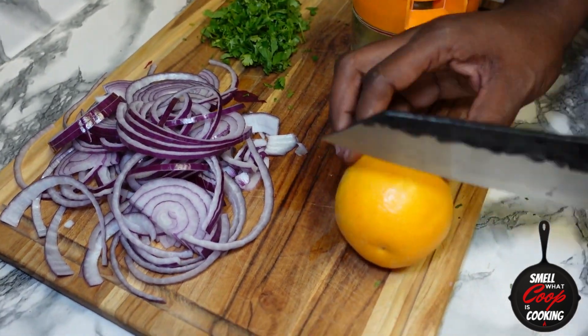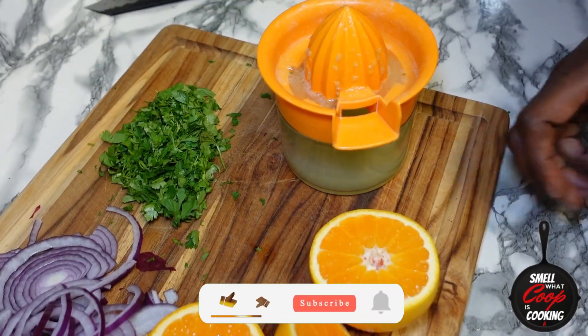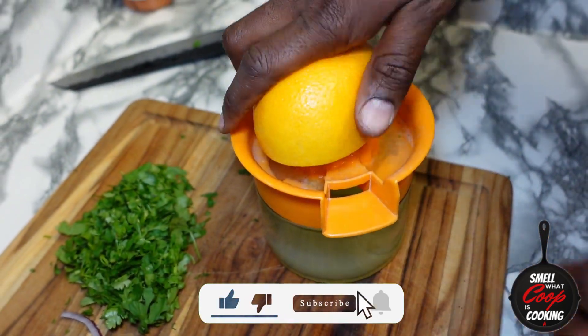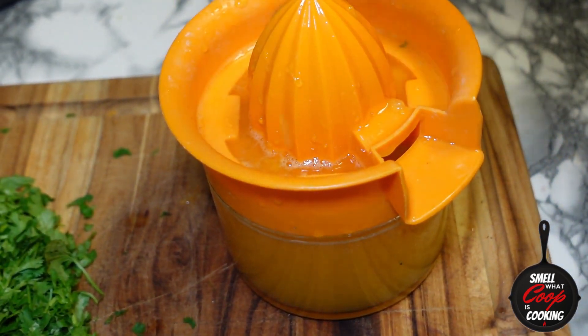While I'm juicing up these limes and oranges, it's a good time to go ahead and hit that like button, make sure you're subscribed, tell your friends and your foes about it, and make sure y'all hit that bell so you don't miss any of these hot episodes.